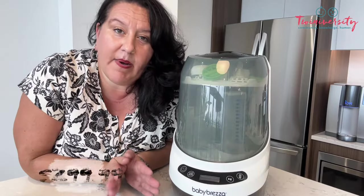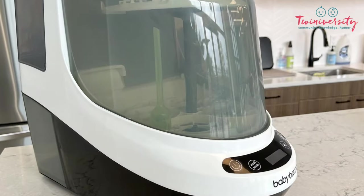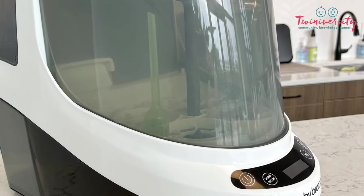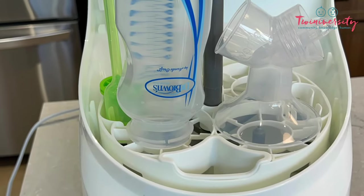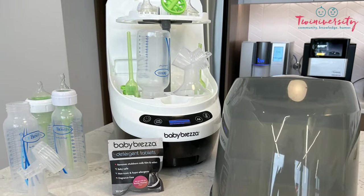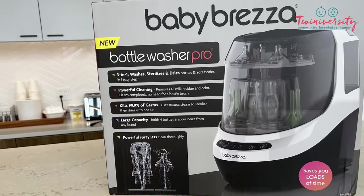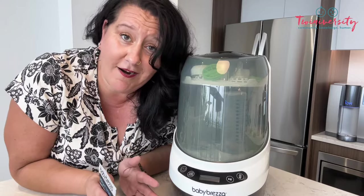We're looking at a bottom line of $299.99. If you think it's a little steep, fingers crossed that grandma buys this on your baby registry. But you are going to save tons of time, and that's the one thing we can't get back. Each bottle has to be washed, dried, and sterilized — so why bother doing it yourself when we could just use this? Grab one today at babybretza.com or find it on most major retailers including Amazon.